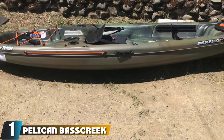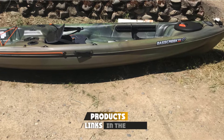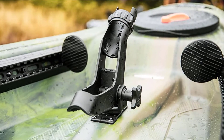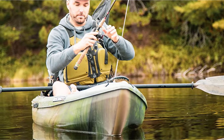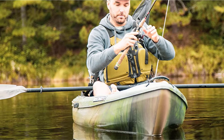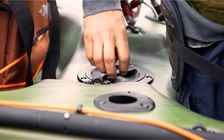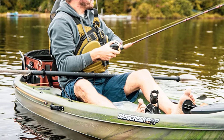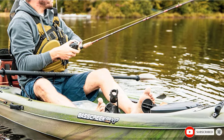At number one on our list, we have the Pelican Bass Creek 100X. This sit-on-top model is well-loved in the kayaking community and a great option to learn on, as it will last you for years. You won't have any trouble fishing from this boat as it's decked out with swivel and flush mount rod holders, paddle tie-downs, and plenty of storage for gear and a cooler. The ERG Offit G2 padded seat and foot braces are totally adjustable so you can find the optimal position for casting and reeling. It's a dependable choice for beginners thanks to its durable construction, increased stability, and excellent tracking due to the multi-chine flat bottom hull design.